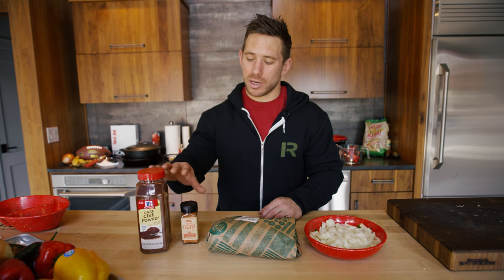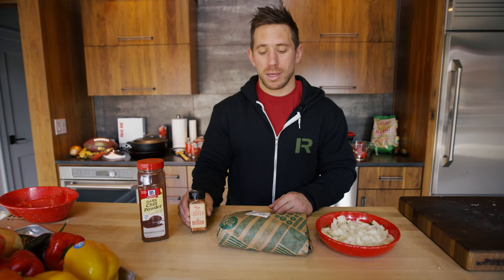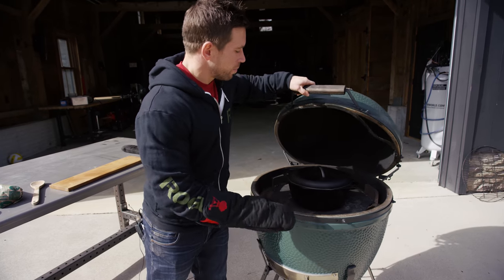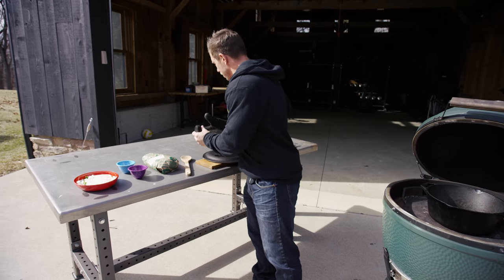Now that we're done cutting up the vegetables, we're going to head out and brown the meat. Make sure and grab your favorite chili spices — today we're going to use dark chili powder and Lucifer. We're going to burn some of that fat off and drain it out with our one onion and two jalapeños. We've got the Green Egg fired up, went ahead and preheated everything, and preheated our pot here.